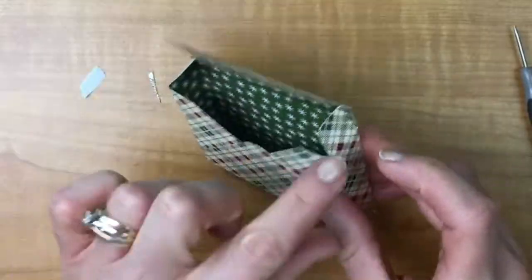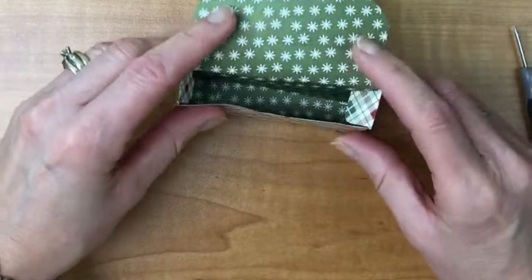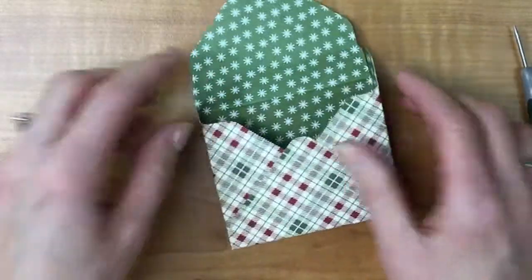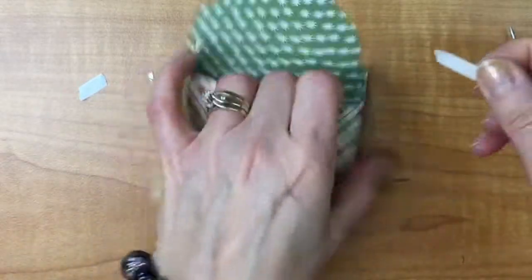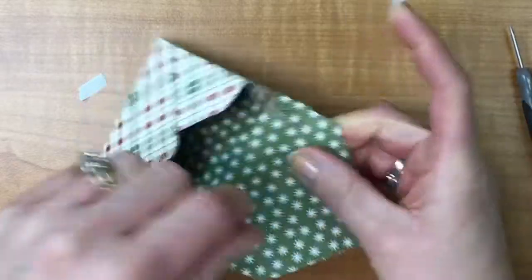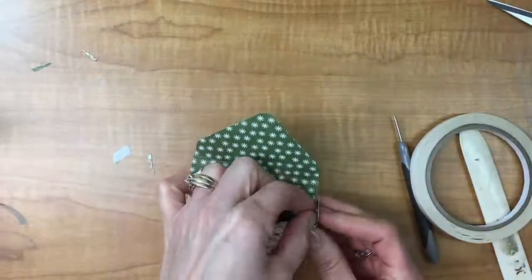Now I'm going to fold these guys down and adhere them — it gives a little bit more stability to the box. I should have put my tear and tape on there first probably. Put that in there, put that in there, and pull that off.